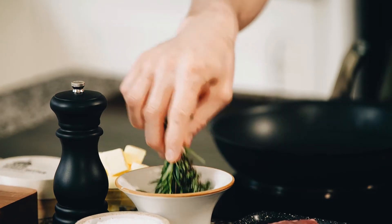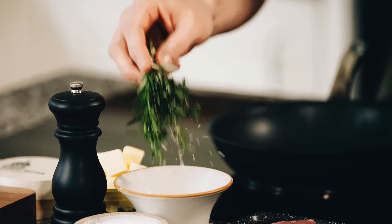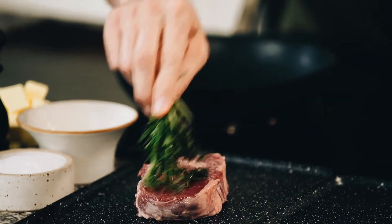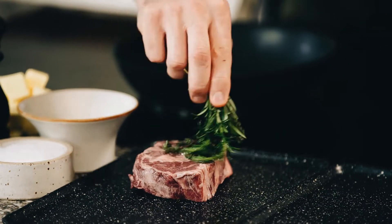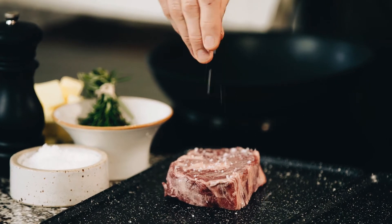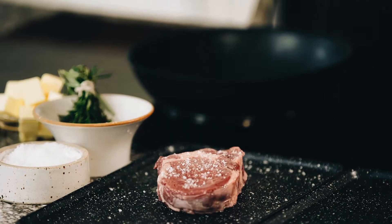Next we want to brush our steaks with some oil or beef dripping all over on both sides. Then we season our steak very generously with salt and pepper.